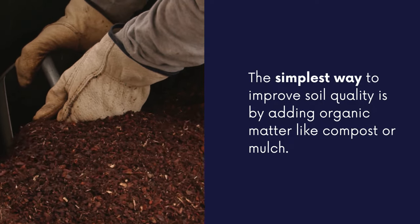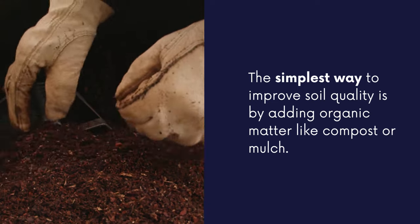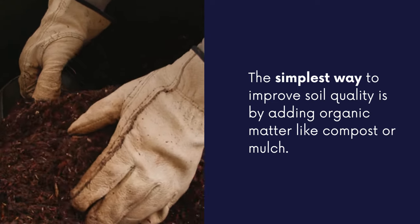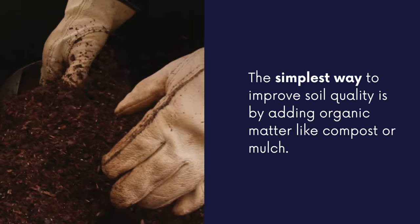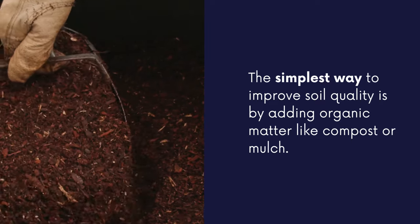The simplest way to improve soil quality is by adding organic matter like compost or mulch. These help enhance soil structure, improve drainage, and introduce beneficial microbes that can help break down nutrients.